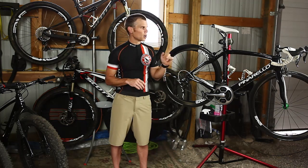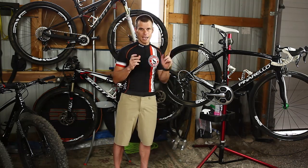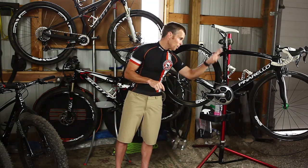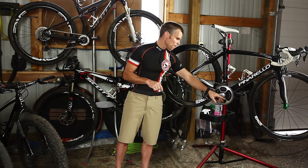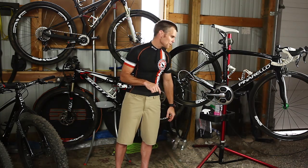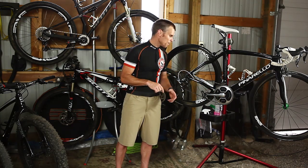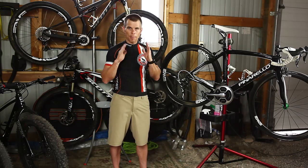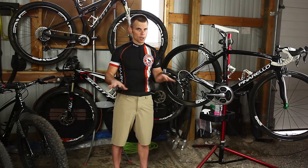I use the Garmin head unit on a K-Edge mount. If you're not using K-Edge, it's a super cool product. I put my mount on that for the SRM and it works absolutely perfect. This SRM is just dead accurate — every single time my power files are perfect, and my coach loves that.